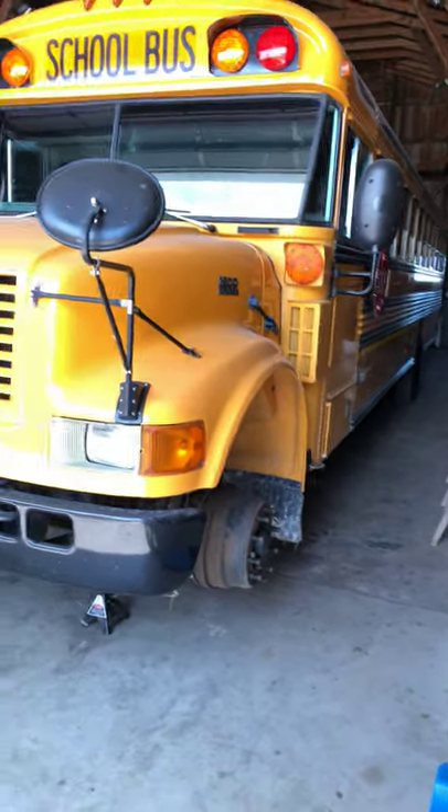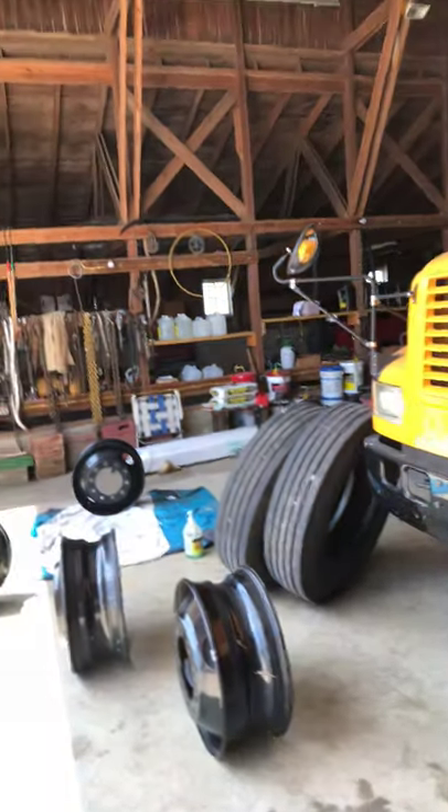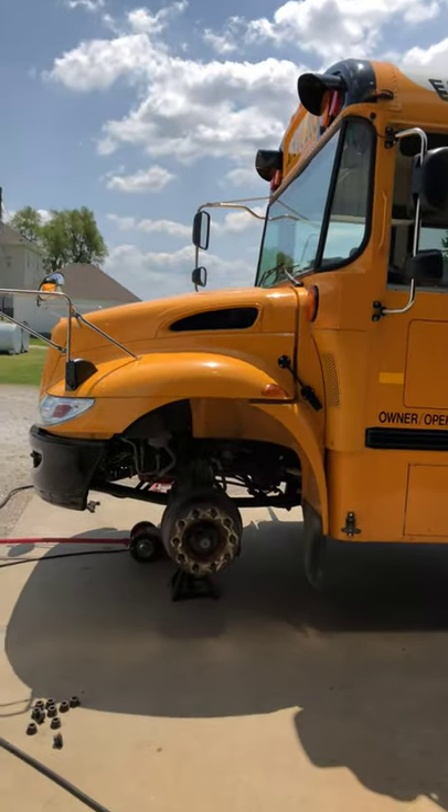Hello YouTube, Mr. Weibel here. Today we're doing a rim and tire swap on my new bus that's gonna be traded in tomorrow.